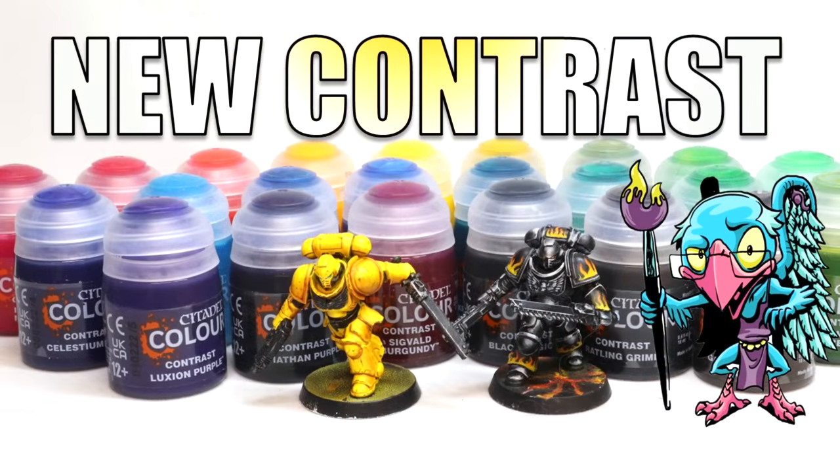Hello everybody and welcome to another hobby cheating video. Today we're going to talk about Citadel's new colors in the contrast range. If you watched last week's video, you know that we talked all about the new contrast shades. This week we're going to continue this exploration and talk all about the new contrast colors.